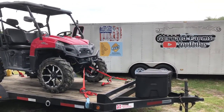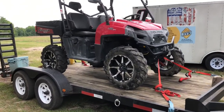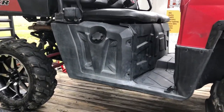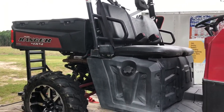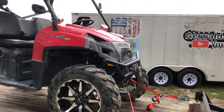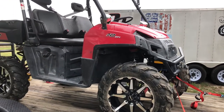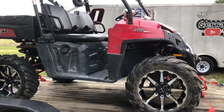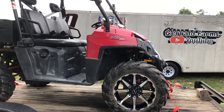Hey everybody, welcome back. Today we're gonna mess with our Polaris Ranger here — as you can see, the plastic's all dull and faded looking. I've had several people tell me, and I think even Polaris and Yamaha recommend, putting furniture polish on it. So we're fixing to try it. Make sure you subscribe and ring the bell so you don't miss any upcoming videos — whether it's mudding, dirt track racing, farming, welding, or fabricating.